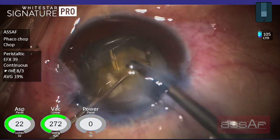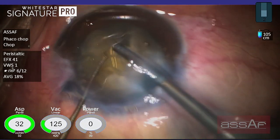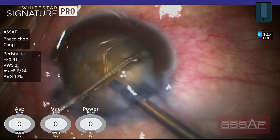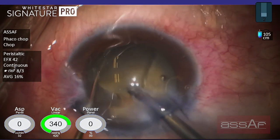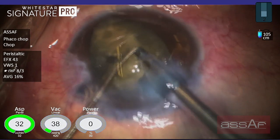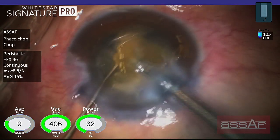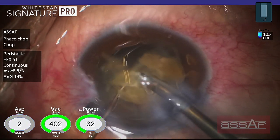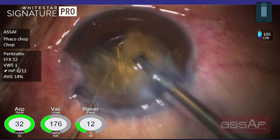Starting with the smaller quadrant and the least attached one. Using the second instrument to divide those cortical fibers connecting this quadrant to the rest of the cataract. Now rotating the nucleus counterclockwise — utilizing the space available to get underneath the second quadrant, trying to elevate this posterior isthmus and mechanically disrupt these cortical fibers connecting the quadrant with the lens, then emulsifying this freely mobile quadrant within the lens capsule or in the supracapsular plane.